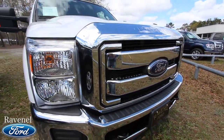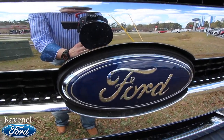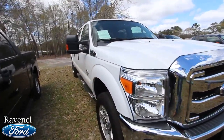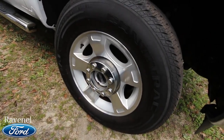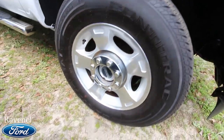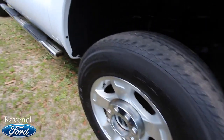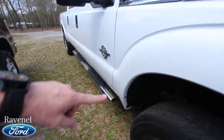So far this truck is looking nice. 2016, so practically brand new with just a little bit of mileage on it. Front end looks great — that Ford logo is about 12 inches in diameter, it's massive. White is the color; they say it's the safest color on the road. You do have alloy wheels with Continental tires, plenty of tread left. That's an 18-inch wheel with a 275/65 series tire by Continental.